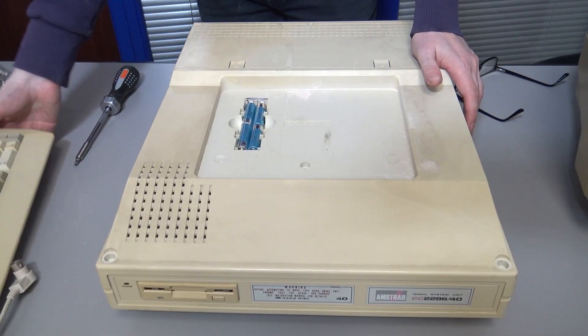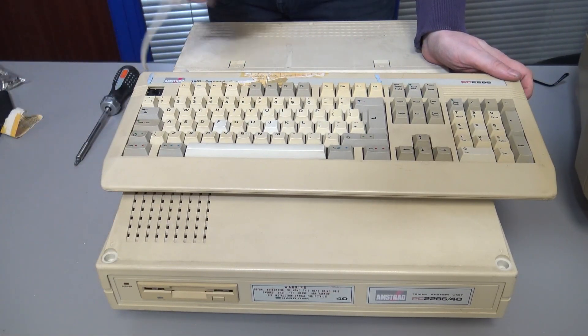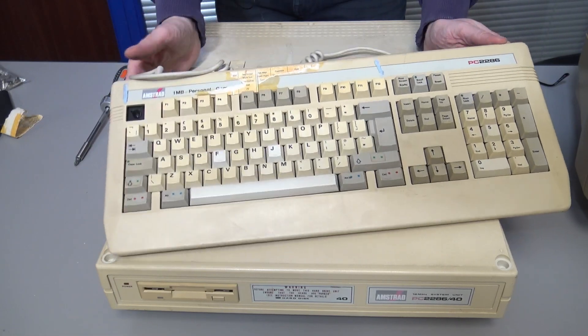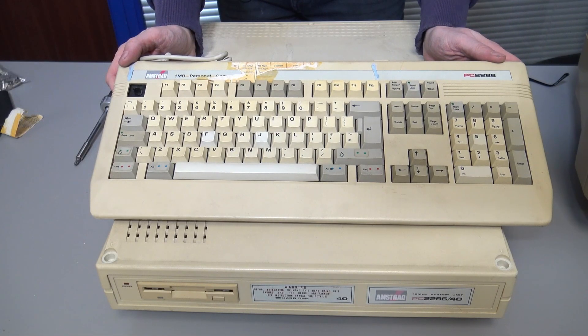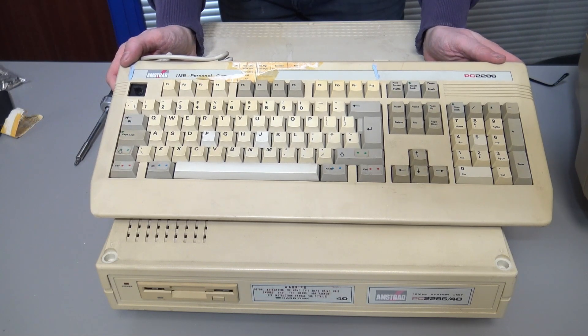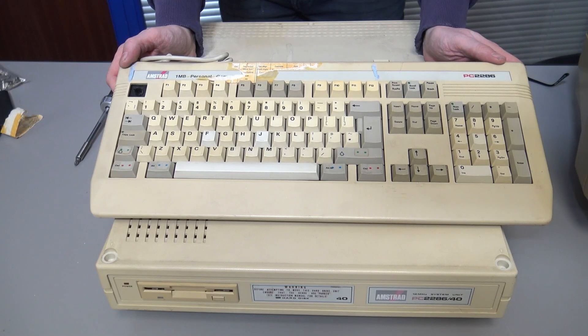The next step is to have a look inside this keyboard and see if there's any signs of anything bad, like bad capacitors, or if there's a controller chip in here, and see if we can get the keyboard working and if that's the reason why it's just beeping.